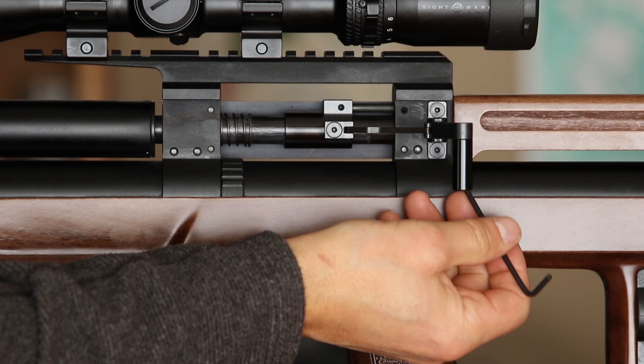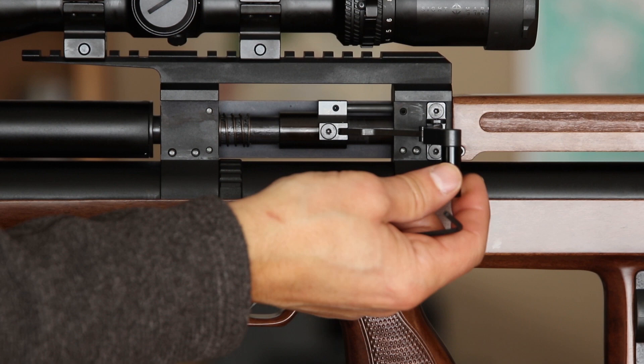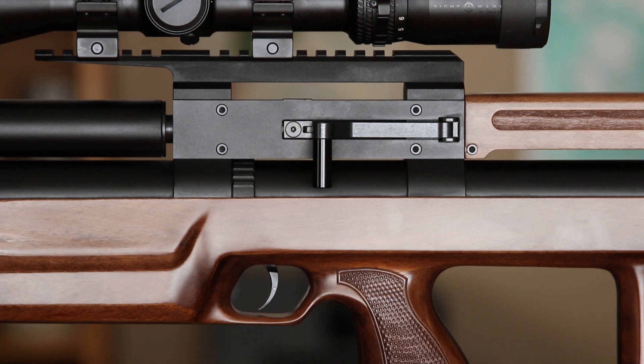The side lever is now mounted on the other side. We have the two screws back here, one up here, and of course having to turn the vertical handle from this side down to this side, which is just one more 2.5 millimeter Allen. The last step is to put the side plate back on.